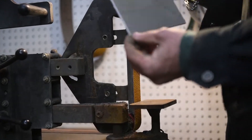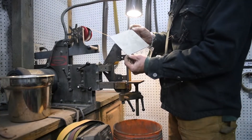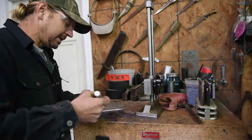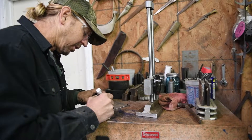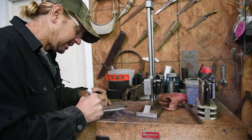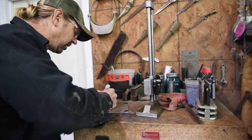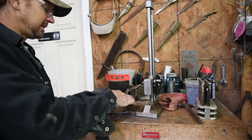I want to make a clipped edge bowl, so we're going to go over to the height gauge and draw some lines. I'm just going to take some black marker so I can see the scribed lines, and I'm going to draw some lines where I'm going to bandsaw and sand this.